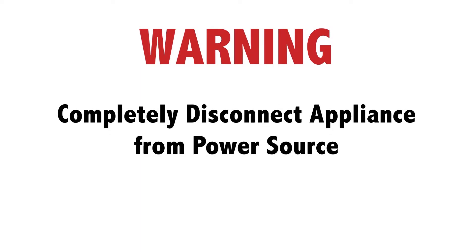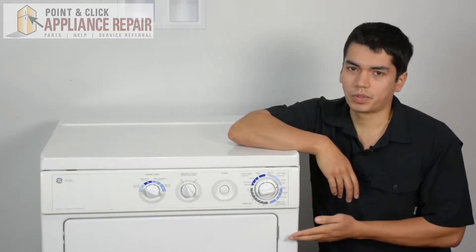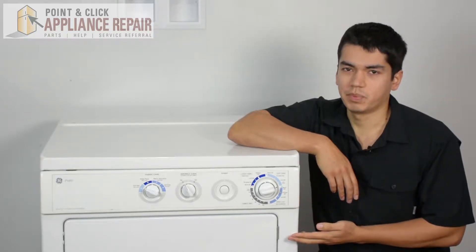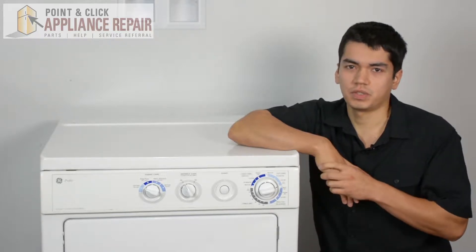Before doing any repairs, please disconnect your power source. This is our dryer — it's a GE — and this is what we're going to be using for this repair. Keep in mind ours might be a little bit different than yours, but the same technique should still apply.